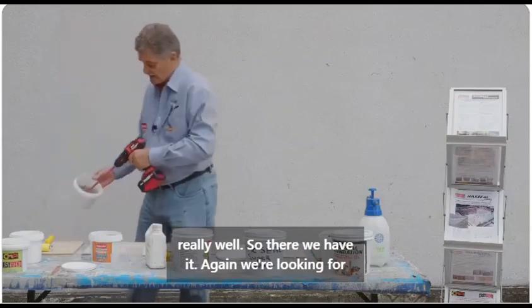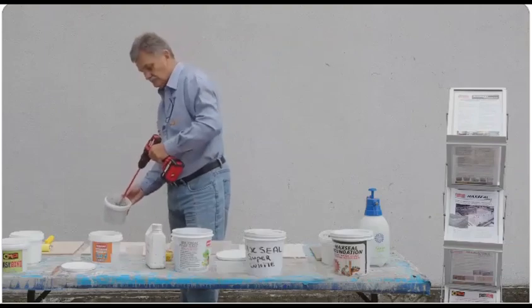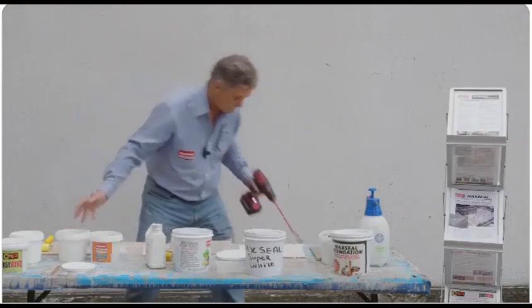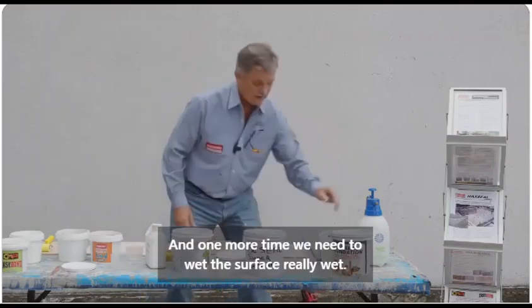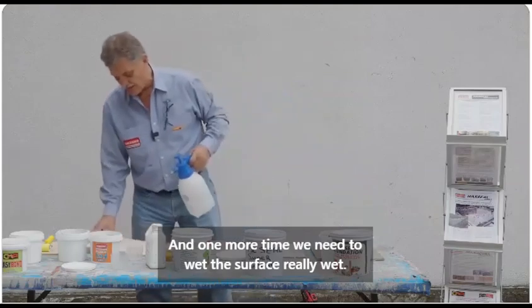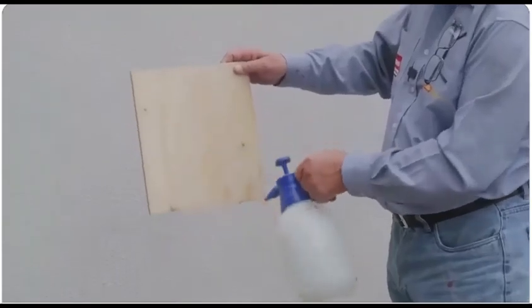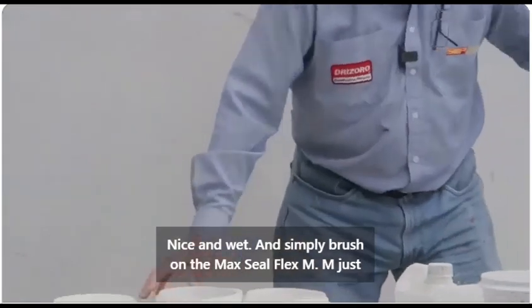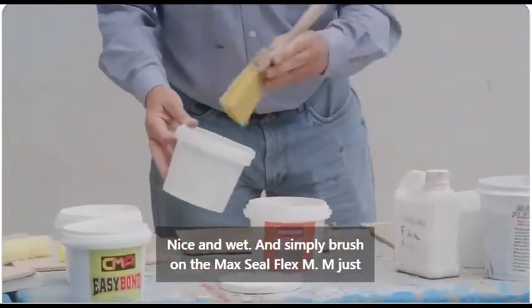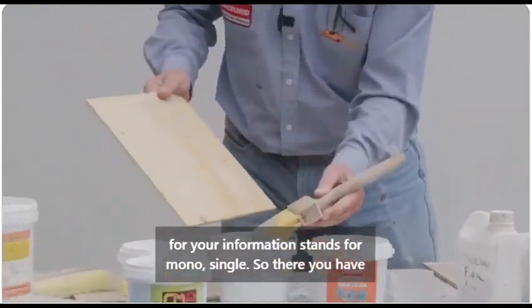So there we have it. Again we're looking for that pancake batter consistency. We need to wet the surface — really wet, nice and wet — and simply brush on the Max Seal Flex M. M, just for your information, stands for mono, meaning single pack.